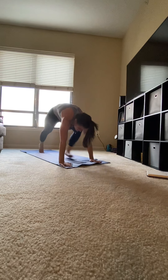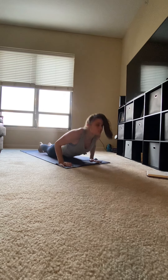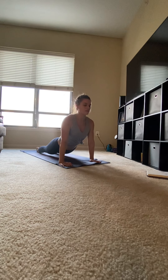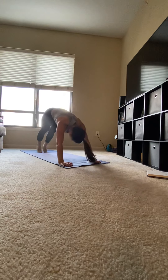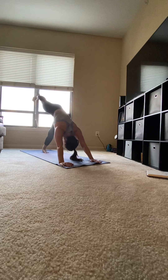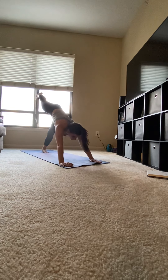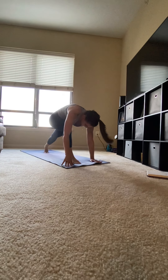Stepping back into a plank, whole body in a straight line. Slowly lower, hover. Sweep up to upward facing dog, shoulders away from your ears. Curl your toes under and press back into downward facing dog, chest towards your thighs. Shifting your weight to your left, right leg comes up for three-legged dog. Pressing your palms into the mat, looking at your fingers. Step your right leg through.